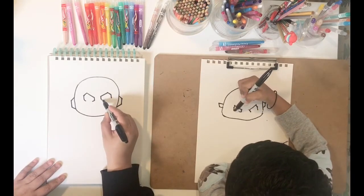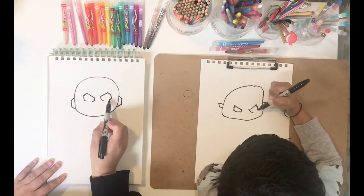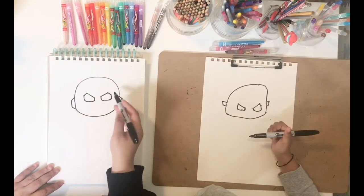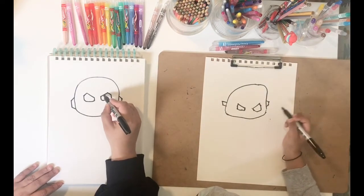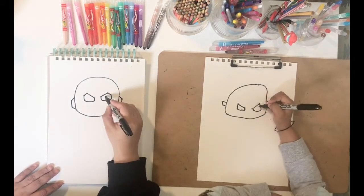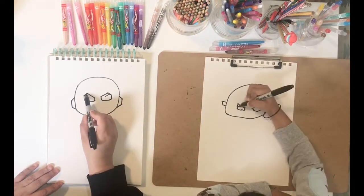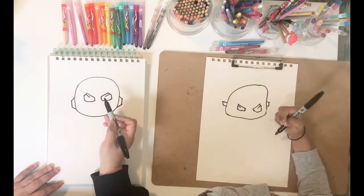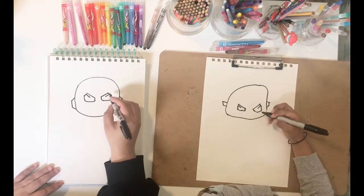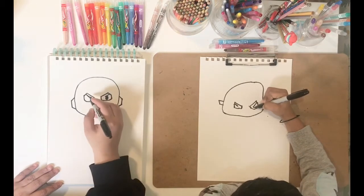Curve them inwards and now join these two points with a horizontal line. Now we're going to draw his eyebrows — parallel to this slant line, we're going to do another slant line inside, and another slant line on the other side for his other eye. Then draw his eyeballs — they're going to be slightly oval in shape — and you can color them in.